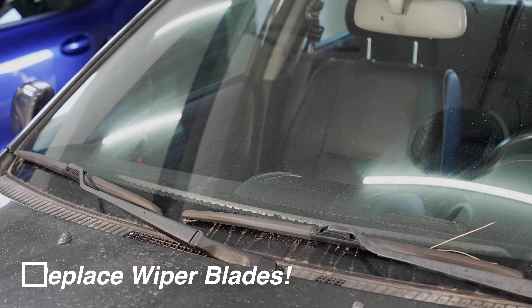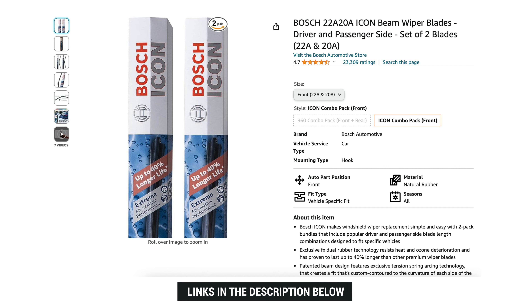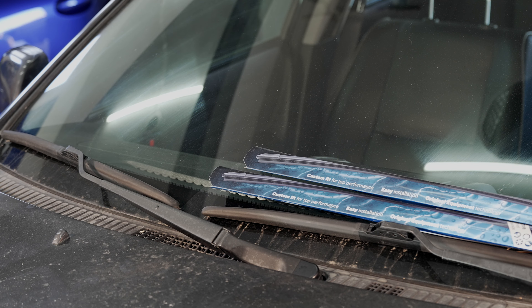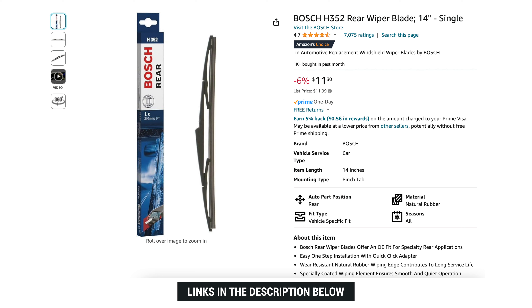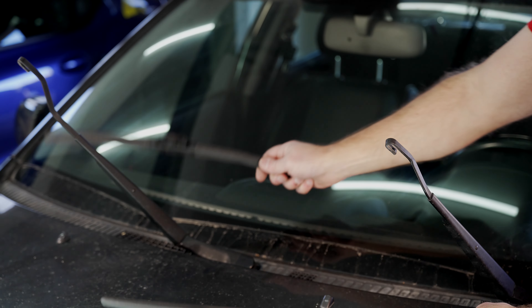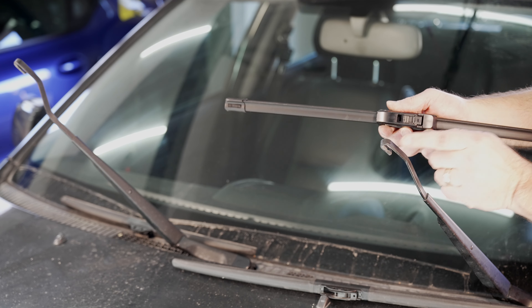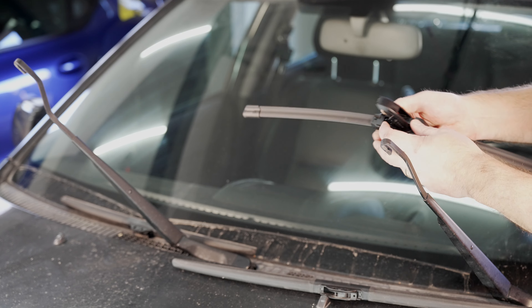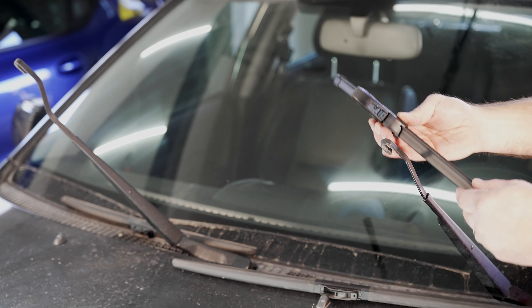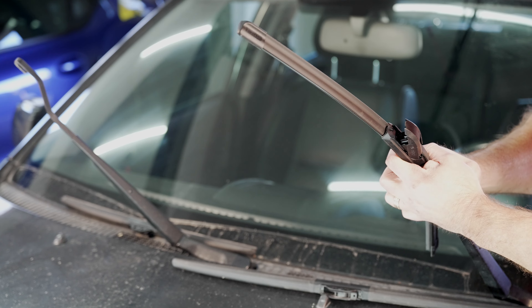Next up is the wiper blades. I've tested them, they seem okay, but I'm just going to replace them with brand new ones. I do like the Bosch Icon — I've used these on other cars, they don't squeak, they do a good job and they seem to last quite a while. And remember, on the Sportcross I also have a rear wiper blade to replace. The passenger side is a little shorter than the driver's side, which is typical. On the Icon, just open it up and slide it through to hook it in place.